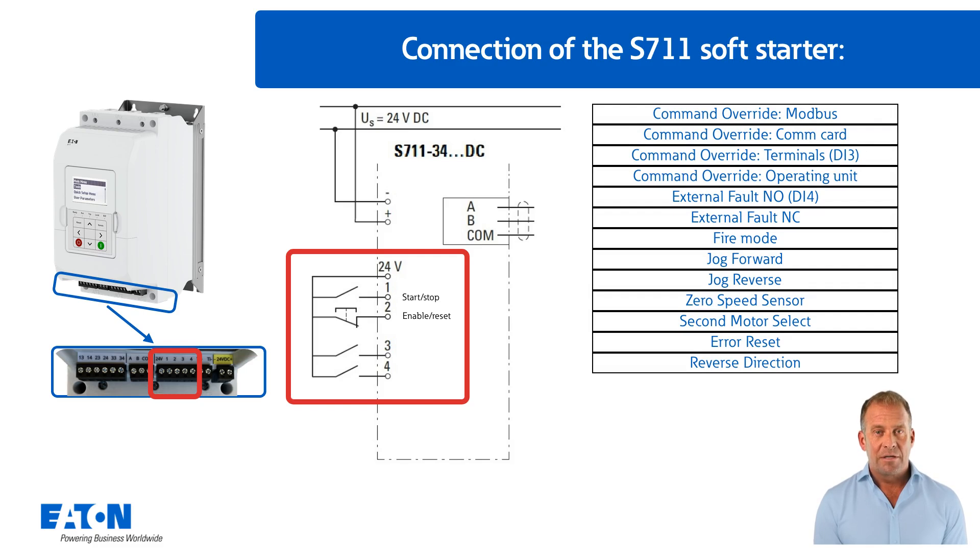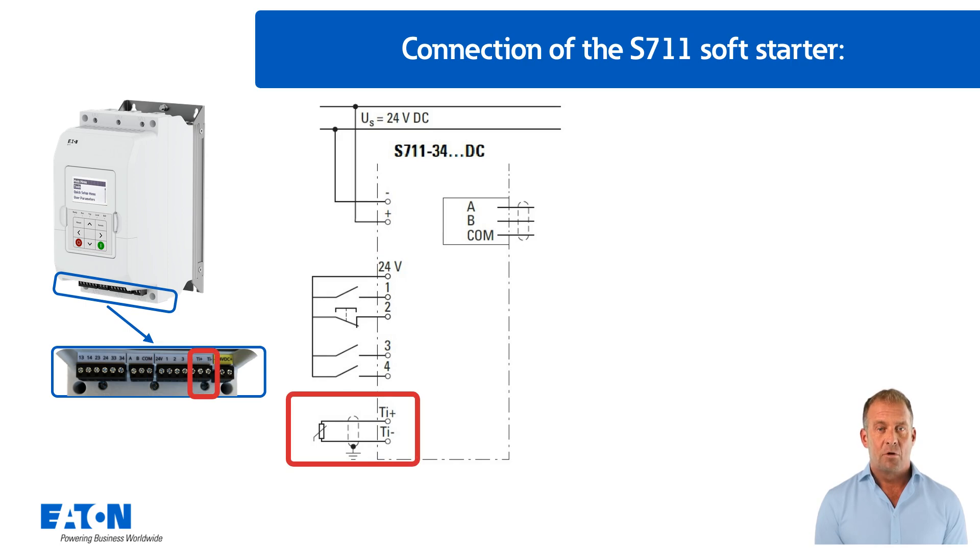By default, digital input three is assigned pre-selection terminal strip operation, and input four is assigned external fault as a normally open contact. Any thermistor cable from the motor could be connected to the right of the digital inputs.